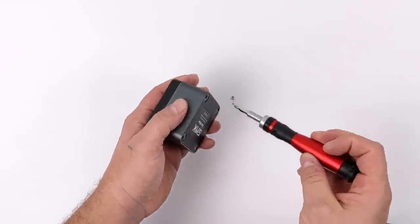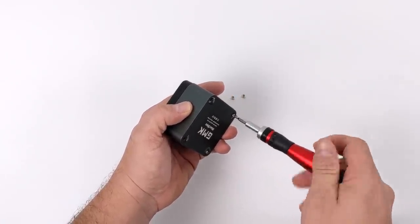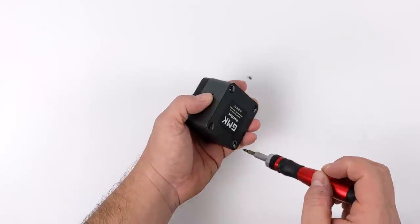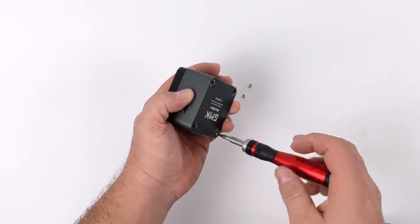So first things first, we need to pull the bottom off here. As you saw, we have those four rubber feet — they're kind of glued on, they have that sticky back. You need to peel them off, and then we'll remove these four screws. The bottom should come off fairly easily.